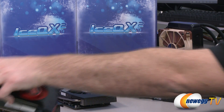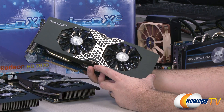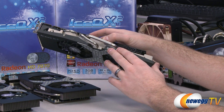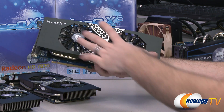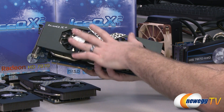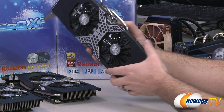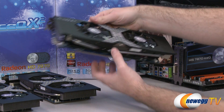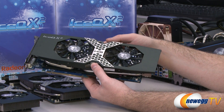When you move up to an aftermarket cooler such as the IceQ X2 here, which HIS has designed, you get an open-air design with heat pipes more actively transferring heat from the GPU out into big aluminum fin arrays. You have two fans instead of one, directly providing airflow over all of those fins to dissipate the heat — some ejecting out one side, some out the other. Keeping components cooler is what allows you to overclock more.